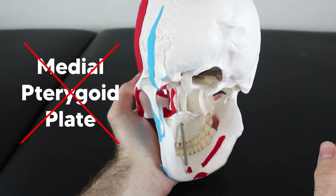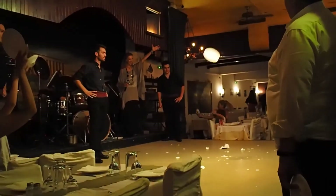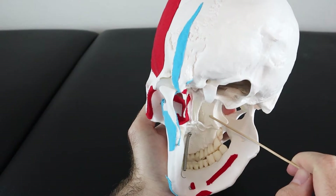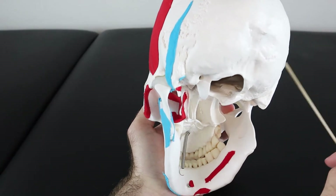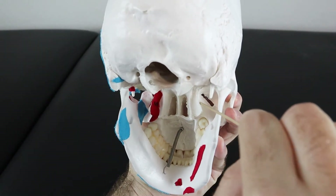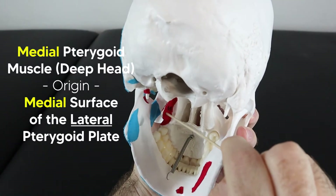When being tested on the muscles of mastication — specifically the two pterygoid muscles — just mentally toss the medial plate aside, like throwing a plate at a Greek wedding. Don't worry about the medial pterygoid plate because it's all about the lateral plate when it comes to the muscles of mastication. The name tells you: the bigger deep head of the medial pterygoid muscle originates off the medial surface of the lateral pterygoid plate.